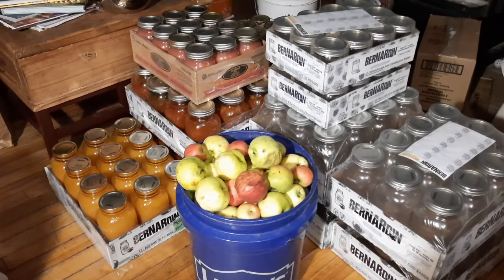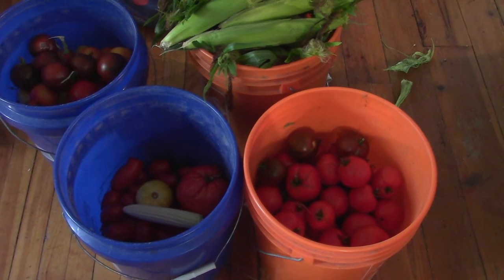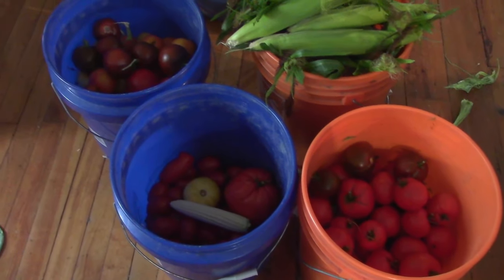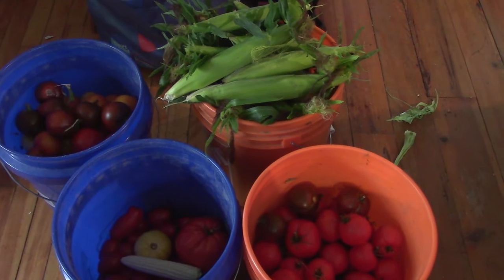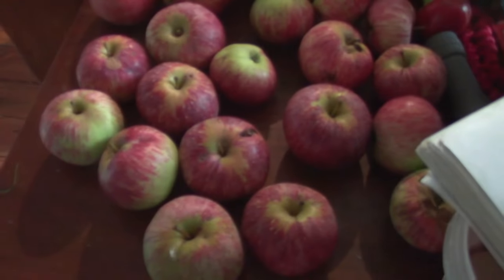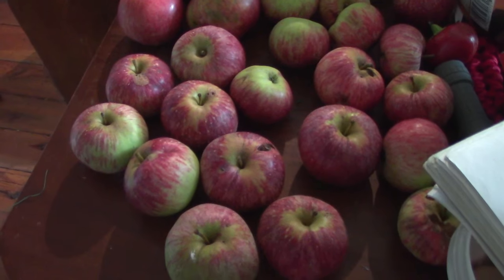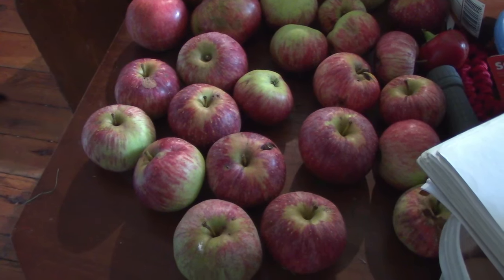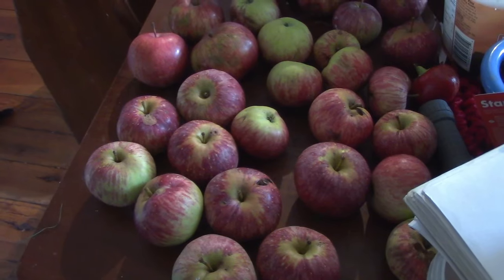For week four of the Every Bit Counts Challenge, canning season has fully hit. Week four is still focusing on tomatoes — the tomatoes are pumping. As you saw in that video, we did salvage some corn, and I've got to figure out what to do with that. Also, the apples are starting. I grabbed these before the sheep could eat them — gorgeous apples off a really nice tree. I'm going to make a little apple crisp tonight. Nothing from a canning perspective, but still fantastic that they're starting.